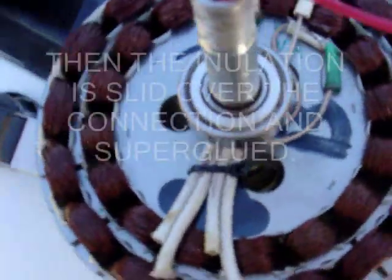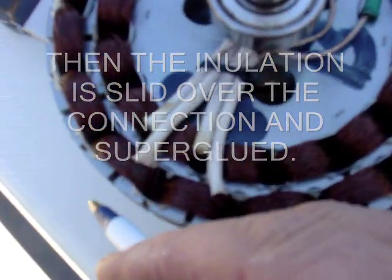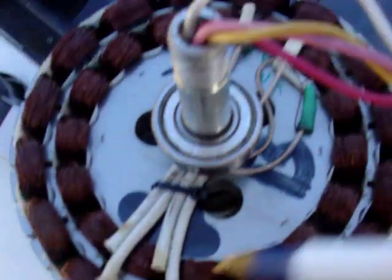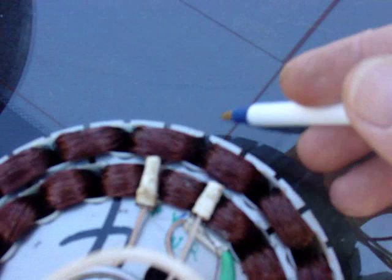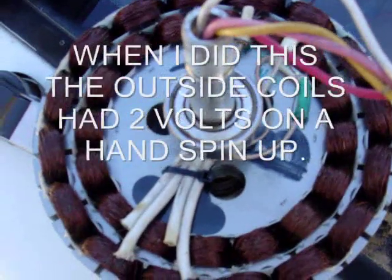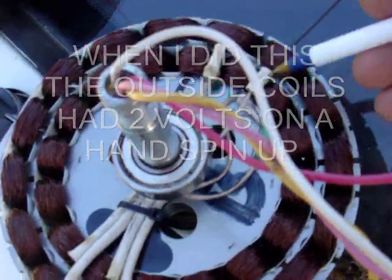Now when you get done doing your wiring, just in case, you want to put two magnets on the outside of your shell. Seeing as these 16 coils — north will be here and at the opposite side north will be over here. So don't worry about it. Give it a spin. If you get a voltage then you did it right. If you don't get any voltage, you either got your magnet reversed or you didn't connect right.